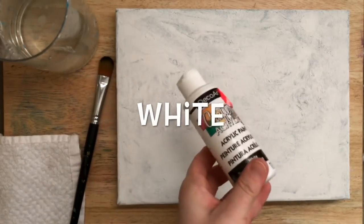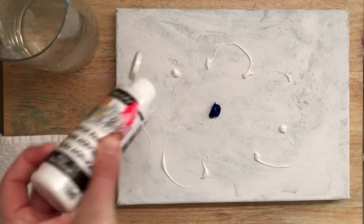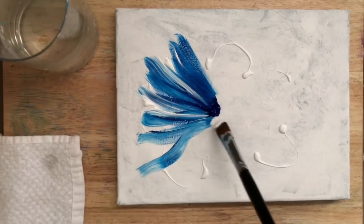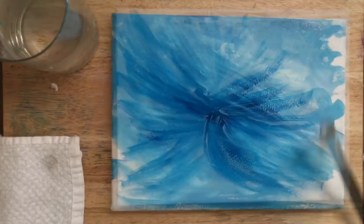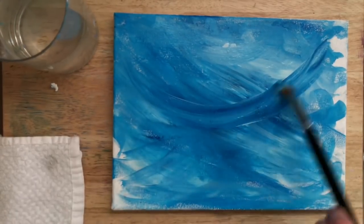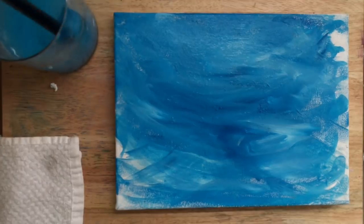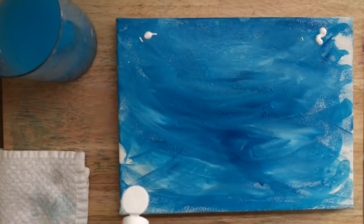We're going to get started with a filbert brush and white paint and phthalo blue. I'll squeeze out a little of each, get my brush a little bit wet, and then start pulling out from the center into that white. I'm just going to cover almost the entire canvas — you can just paint it any way you like. Then I'll wash all of that blue out of my brush.